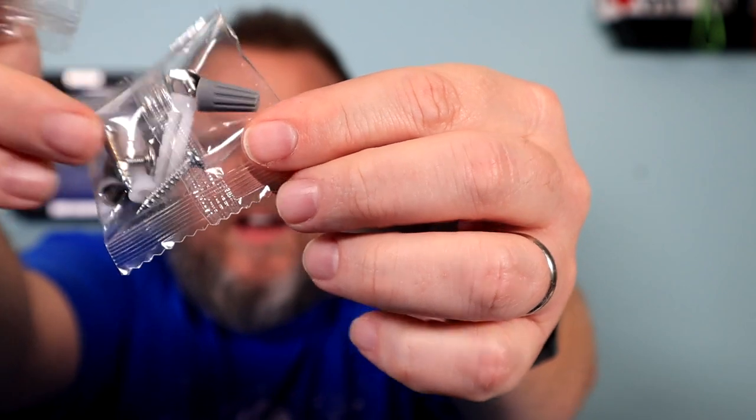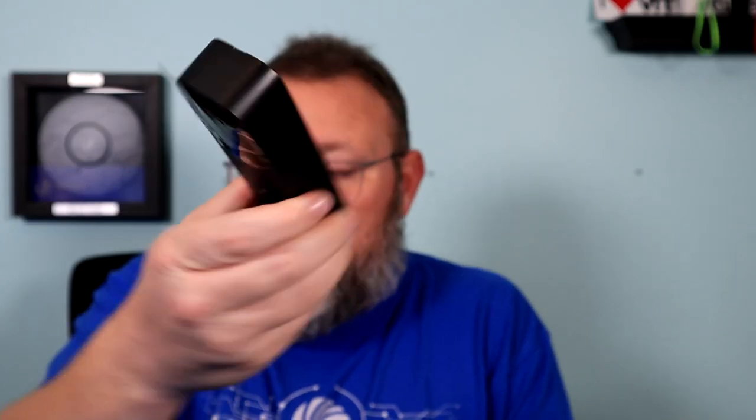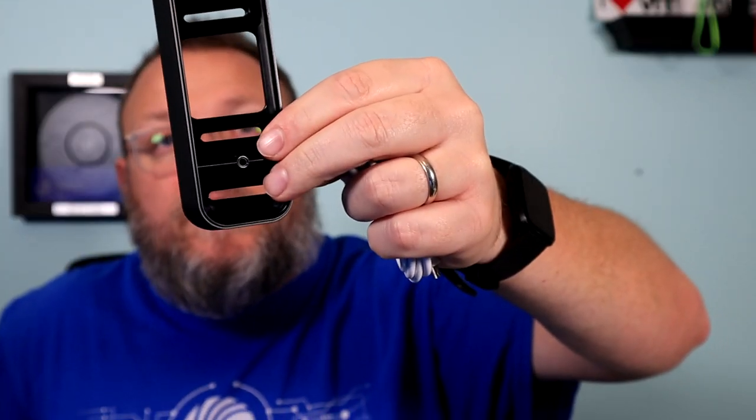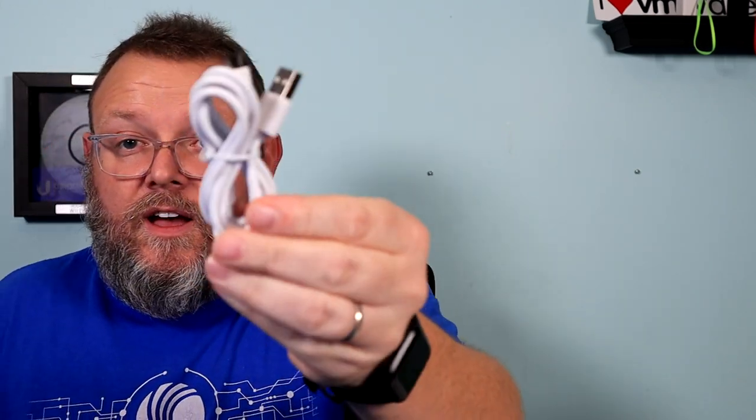We get some packages of screws. It looks like they've got wire nuts if you're wiring it, plus screws. There's also a wedge — actually, it reminds me that this is about the same size as the Ubiquiti doorbell. I wonder if these wedges all come out of the same factory. There's your angled wedge. And the last thing in the box is the USB cable for the sync module. I'm actually really excited to get this going.